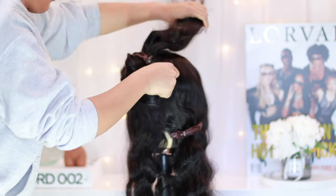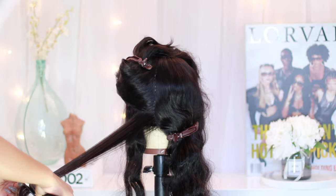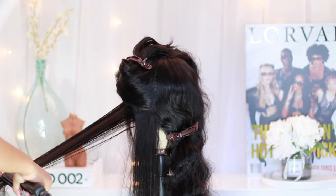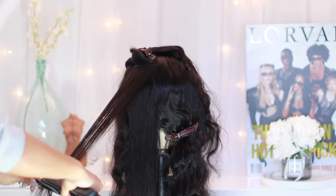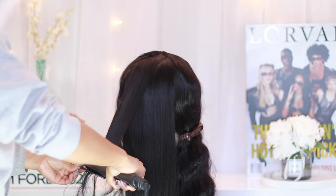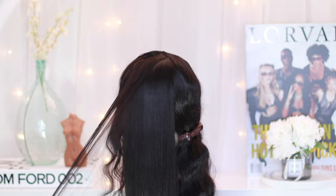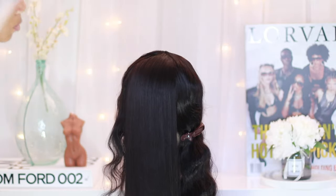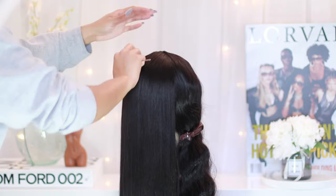I'm just pretty much going through all the hair making sure that everything gets straight. Typically I would always say when you get a unit, you always want to go ahead and wash, shampoo, condition it, let it air dry to really see what the hair does. In this case I took it right out of the packaging and did not do any of that — I jumped straight into the video just to get a true feel of what the hair looks like straight out of the box.